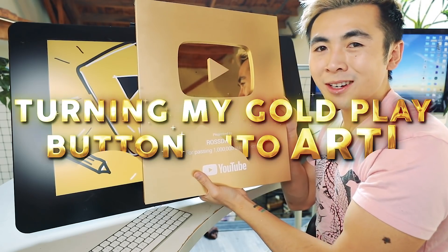Turning my gold play button into art. Hey there, my name is Ross Tran and welcome to my YouTube channel. This is Milo and yeah, he's a shiba-inu.